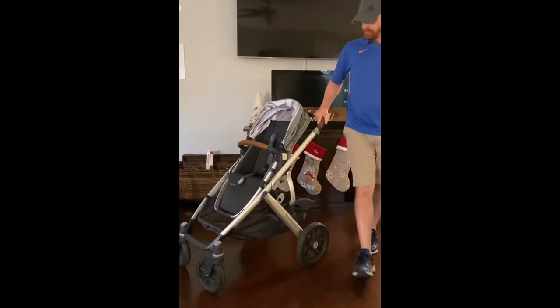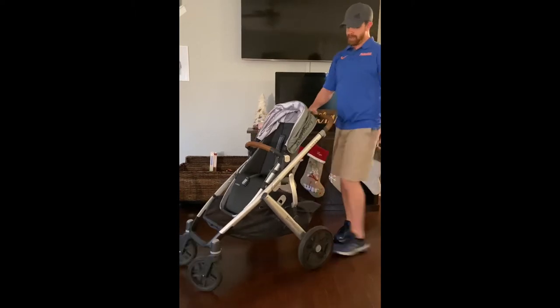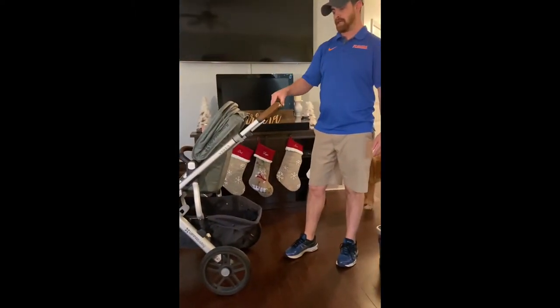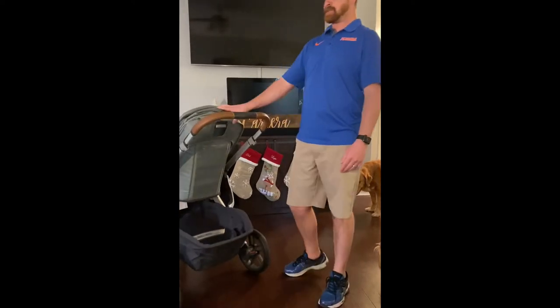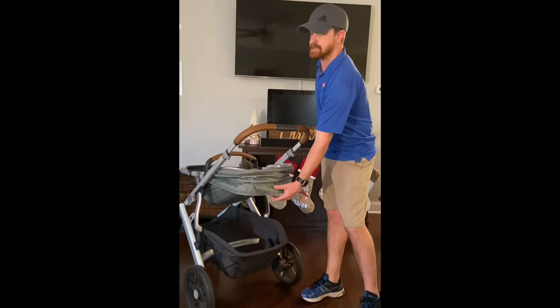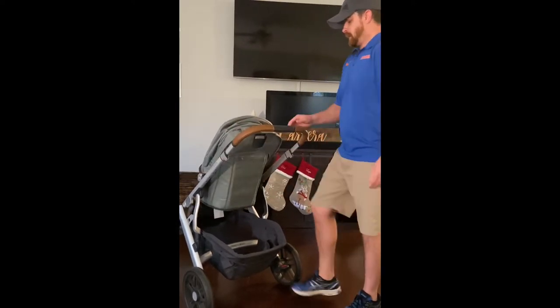It has an adjustable handrail in the back. As you can see, you just click this little button, slide it up, slide it down. Depending on your preference and your height, you can be comfortable pushing the stroller. Another thing — this bad boy tilts backwards, just like that. Baby's sleeping and you want to make them comfortable? There you go. Cool feature.